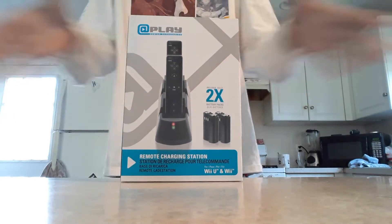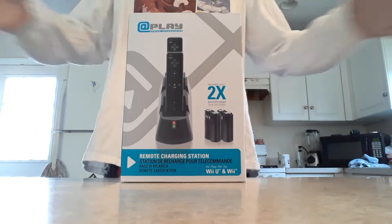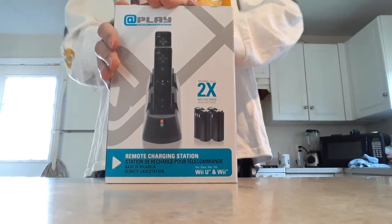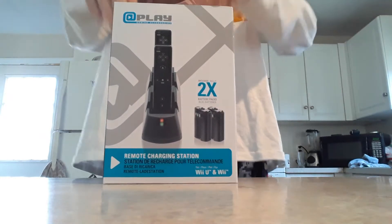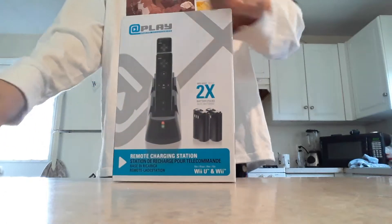Hey y'all! Bossom here and today we're doing another unboxing video because my brother bought me this gift — not because it was my birthday but because he's a nice person. He wanted me to do an unboxing video, and since you guys liked my last unboxing video of the Samsung microphone, might as well do this one.